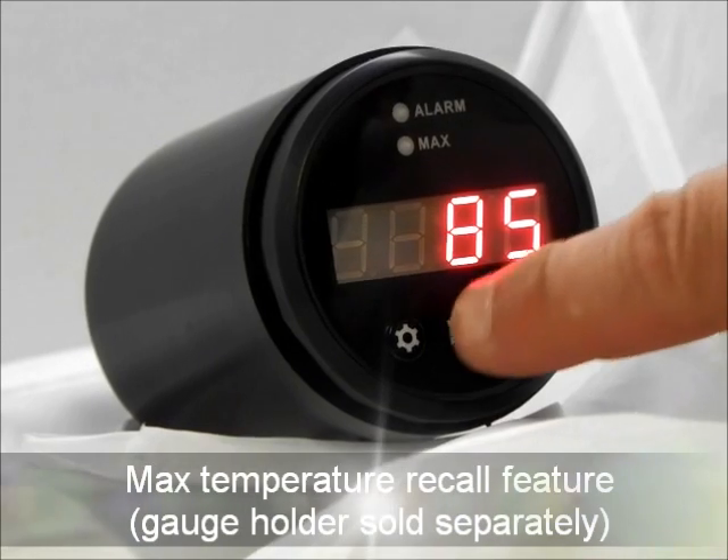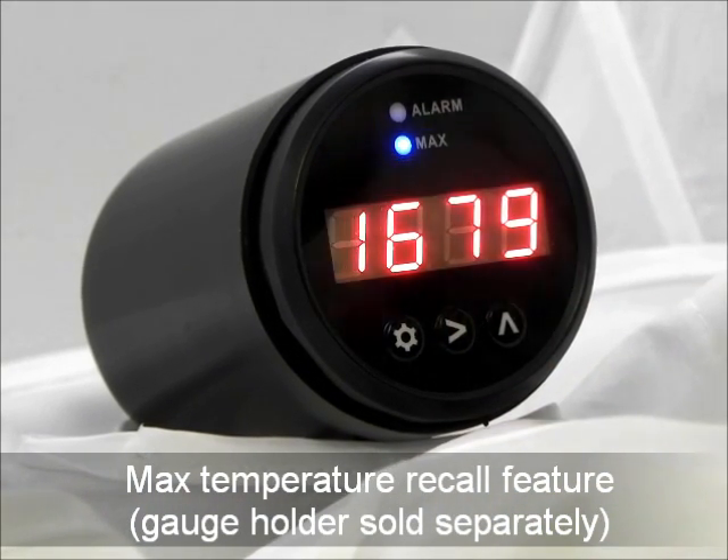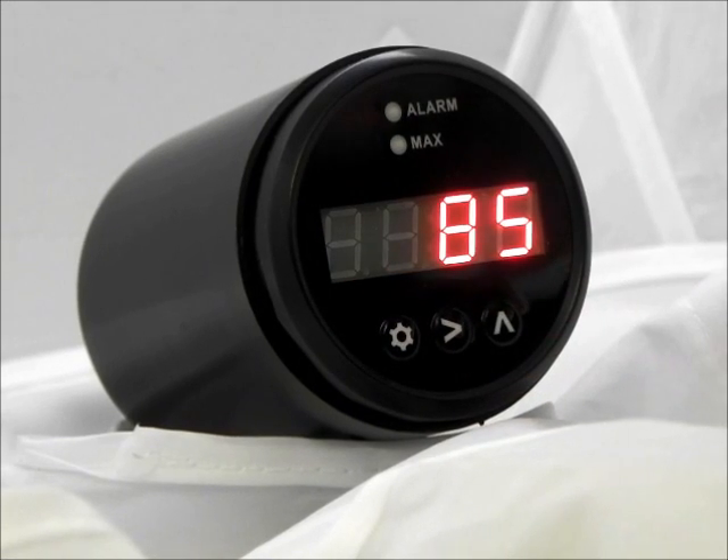After a run, you can quickly access the max temperature recall feature to display the peak EGT or CHT temperature value stored in memory.